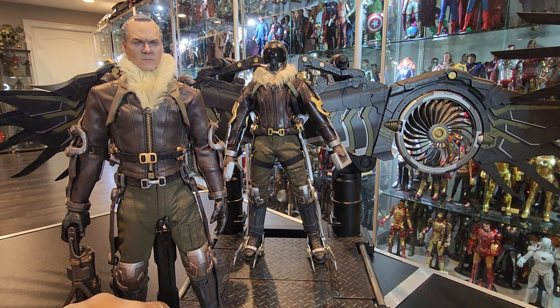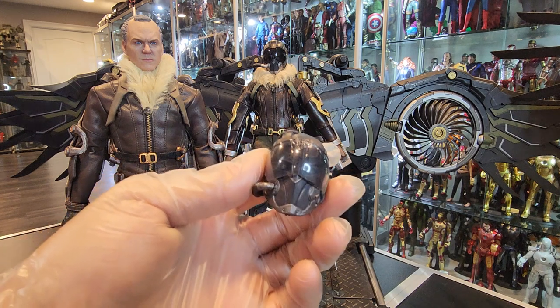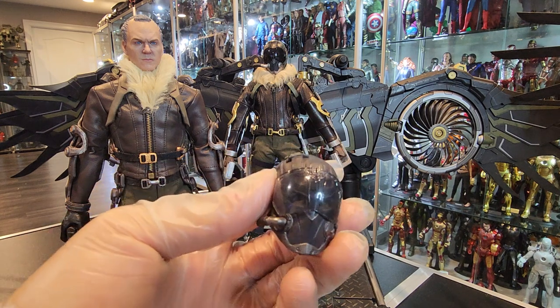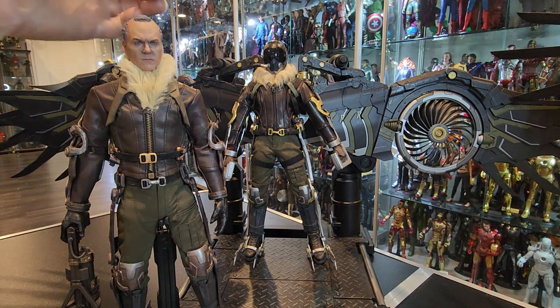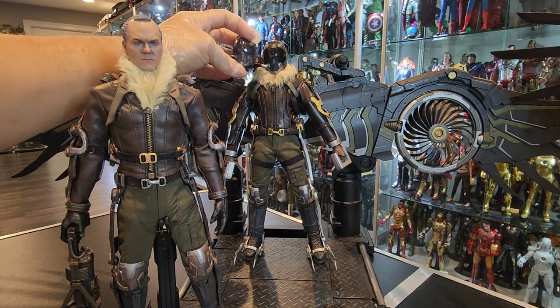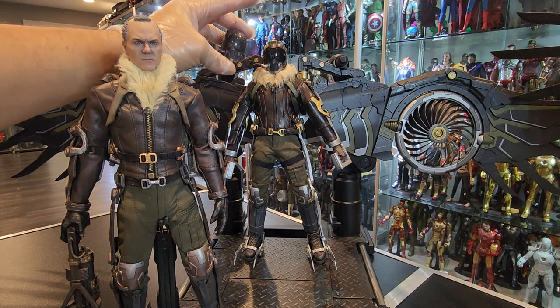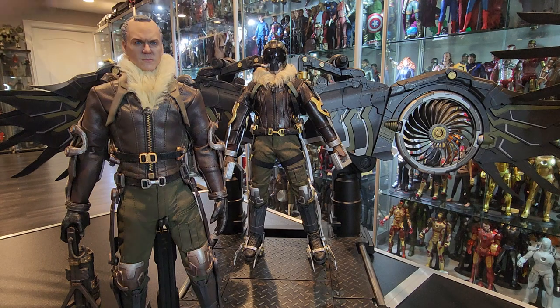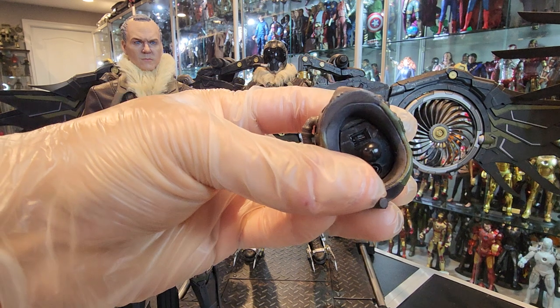Same thing for the helmet — the helmet looks really nice as well. Really nice. A little bit bigger, and it's got some weight to it as well. A little bit bigger than the Jazz Inc. one. Obviously different tone as well. The visor, as you can see, is darker. This one is lighter. You can see the eyes a little bit better here.